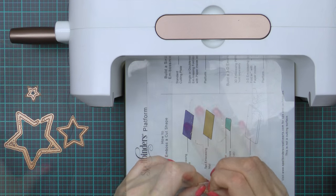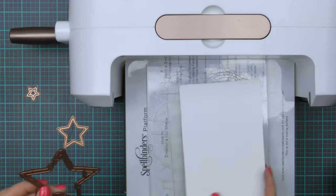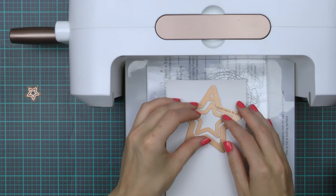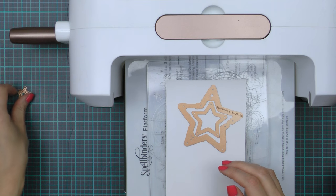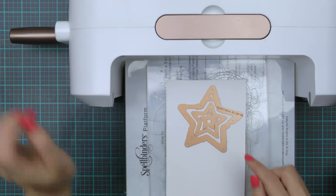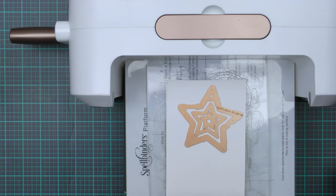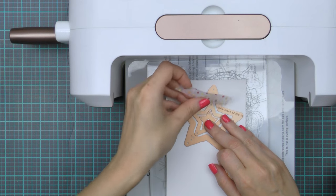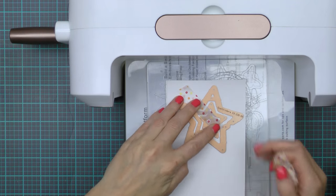After you've added the adhesive sheet, go ahead and place your dies onto the paper and cut them out. There are three dies in the Robo Star set that nest inside each other, and if you die-cut them all together nested inside each other you will actually get five stars, as the negatives will also have star shapes. So this is what I'm going to do — I'm going to nest my dies and cut them in the Platinum die-cutting and embossing machine.